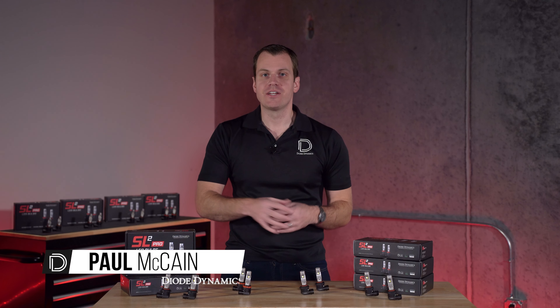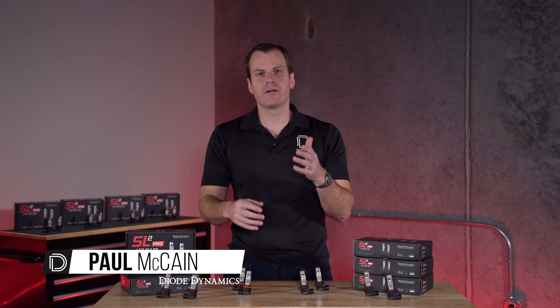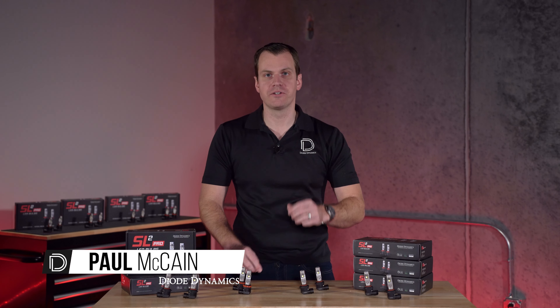Hi, Paul here, owner of Diode Dynamics, and today I want to talk a little bit about the tech going into the new SL2 Pro LED bulb.